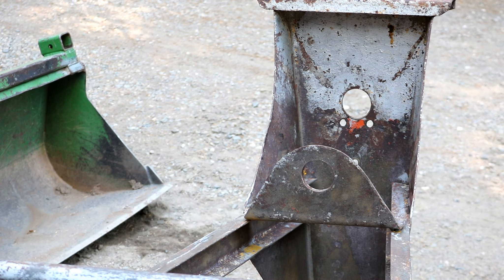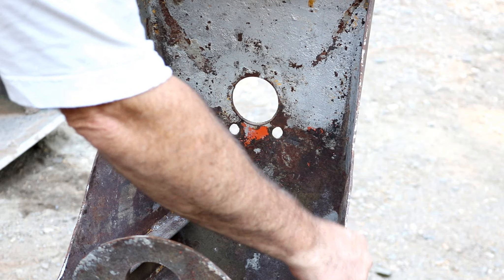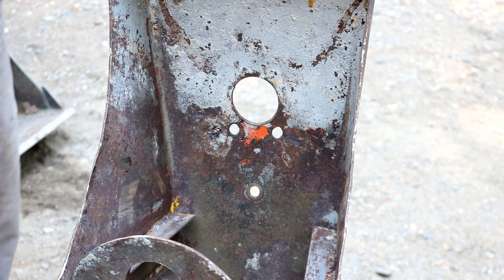I think that's about as straight as that's going to get. It's a bit hard to tell, but this line here is pretty straight — it's got a little bit of waviness in it, but not much. Yeah, they're pretty straight. There are still some humps and bumps in the sides, but that's the way that goes.